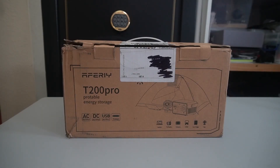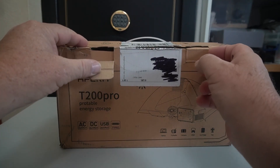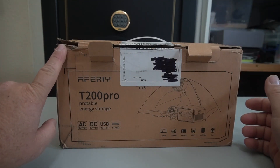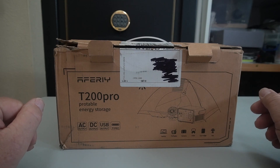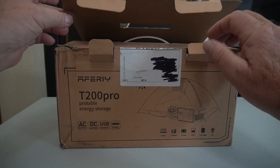All right, guys, let's do a little unboxing here. I actually had it out of the box before just to look at it, and to tell you the truth, I took it for a weekend trip, but I put it back in the box for you guys just so you could see how it came packed. Now, I did have a little damage here in this corner — pretty much the only place — but I will tell you that there was nothing wrong with the unit. It was packed very well.